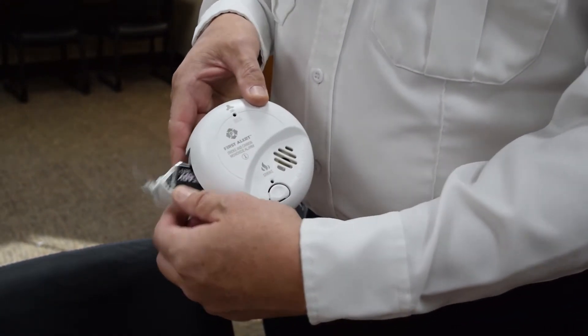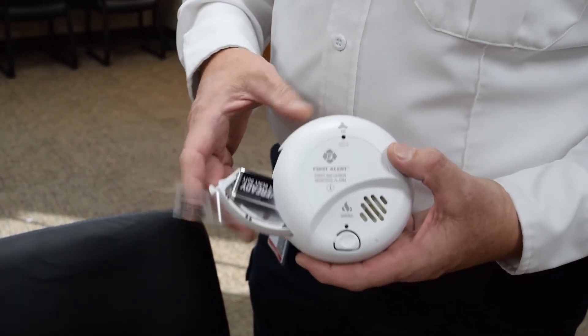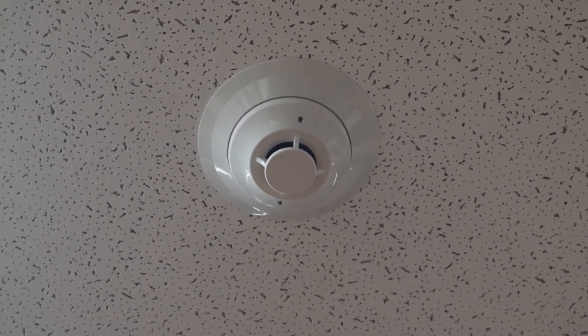They have a battery which is easily pulled out. To change a battery, just take the battery out and install a new one. It's important to change out your smoke detector batteries along with your CO detector batteries when you turn the clocks ahead and behind.